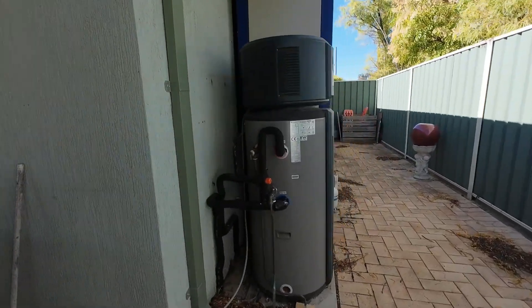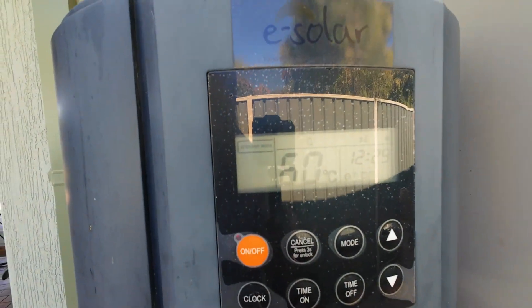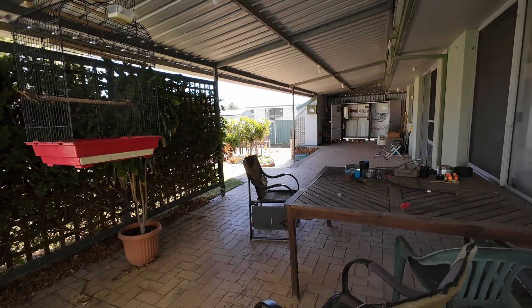The hot water service is still on. It's up to 60 degrees Celsius now — it's got to get to 65 degrees to kill all the bugs.